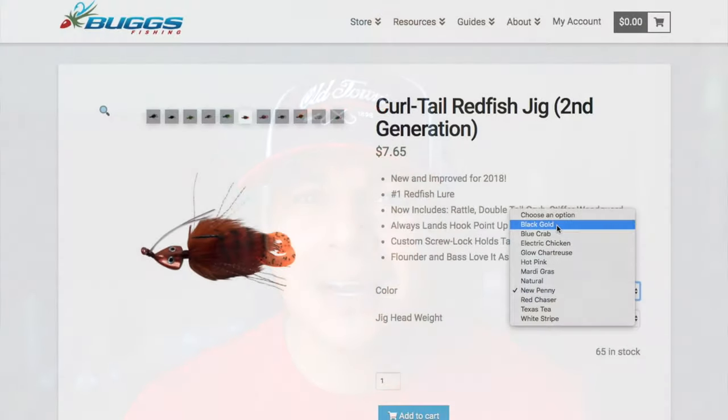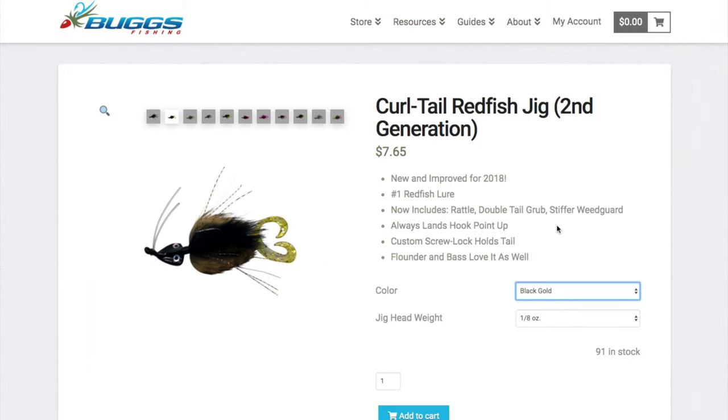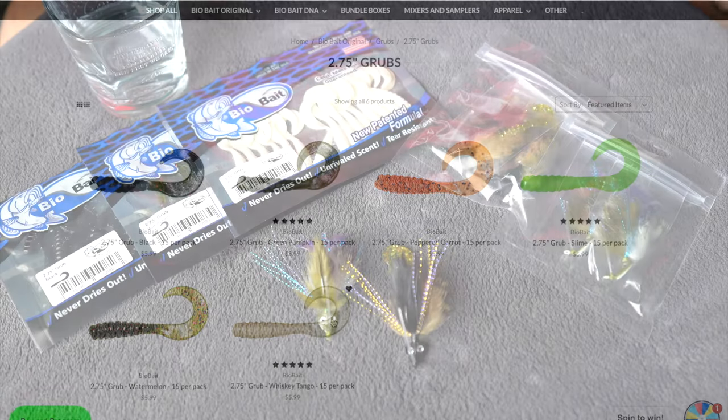Hello everyone and welcome to MDLR Fishing. My name is Mark and today I want to show you how I rig my Bugs Curltail Redfish Jig to a BioBait 2.75 inch grub.